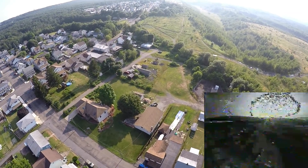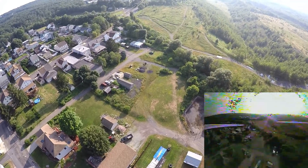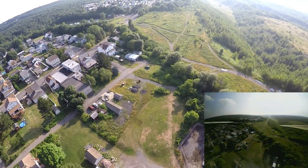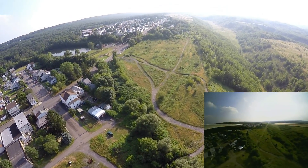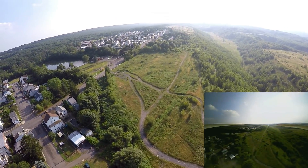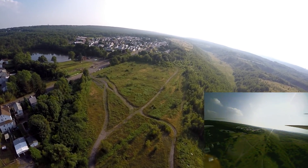Look at the clarity of the town — really clear on the main image. Even on my all-in-one camera it's not bad. That's why I like this AIO AKK camera.